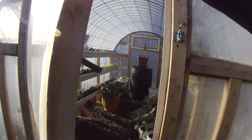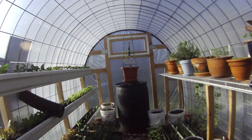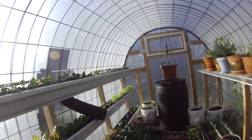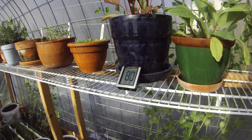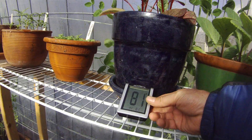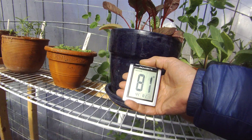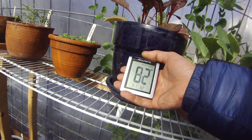We'll see what the temperature is inside. The temperature inside is a nice 80 degrees, 81. And the heat exchanger is pumping out 82 degrees. So that's about right.